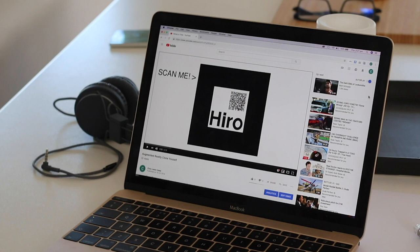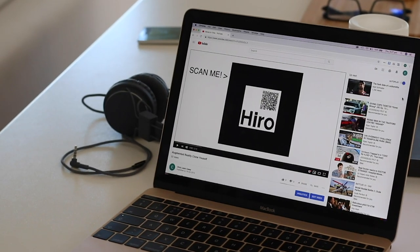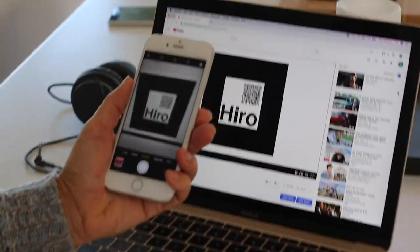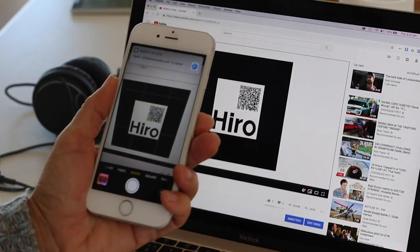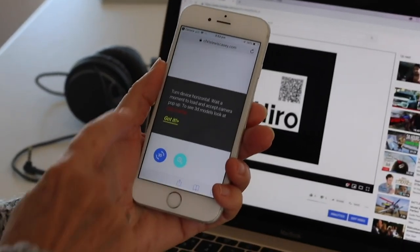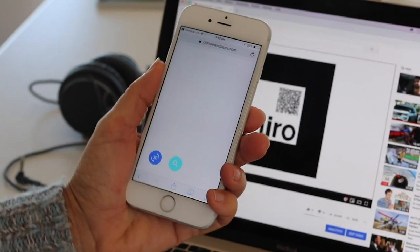Let's say you're watching a video on YouTube like this one and you suddenly see the hero marker and it says 'scan me.' You simply hold your phone up to the marker in camera mode. A link pops up that directs you to visit a website, and then it brings you into the augmented reality browser.